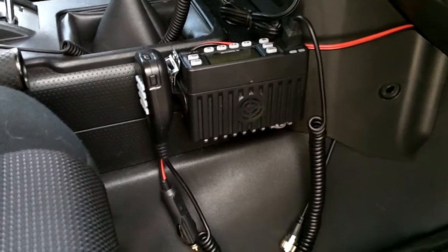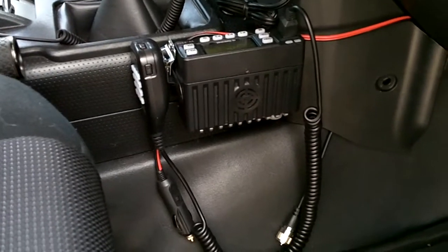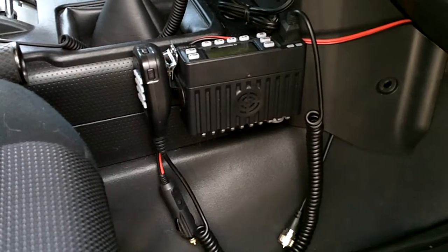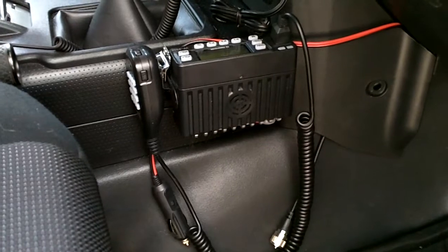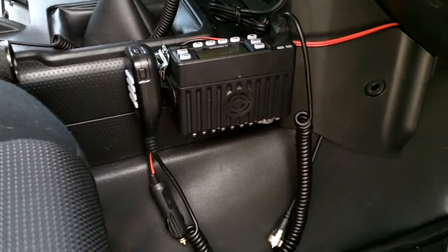Welcome to GunsGear Network everyone. Appreciate you tuning in today. I wanted to give you an update video on the FJ Cruiser Bugout Vehicle Series. This is video 2 of communications.